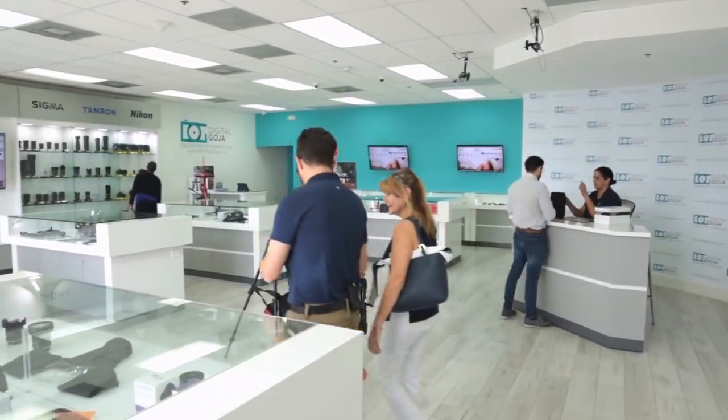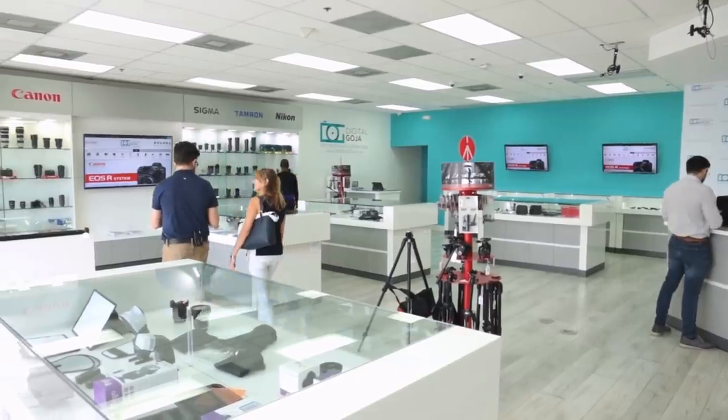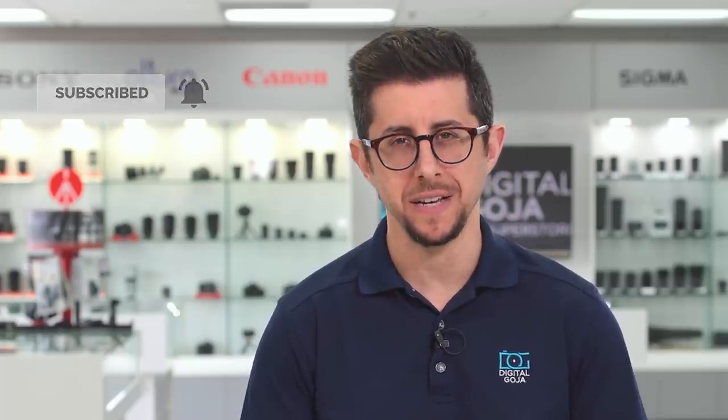But before I get into it, shout out to Tamron for supporting this video. And remember, come visit us here at the Digital Goja showroom in Miami, and don't forget we publish new content weekly, so subscribe to our channel and tap the bell icon to get notified about our latest videos.